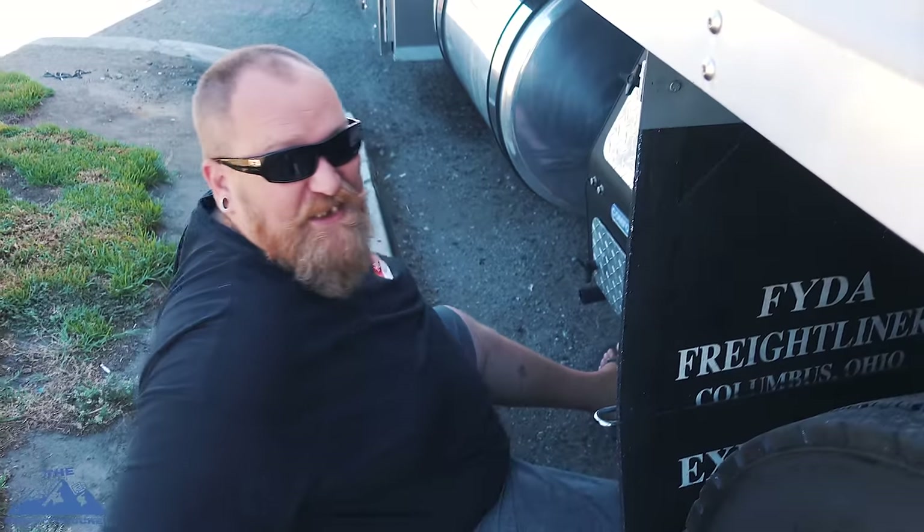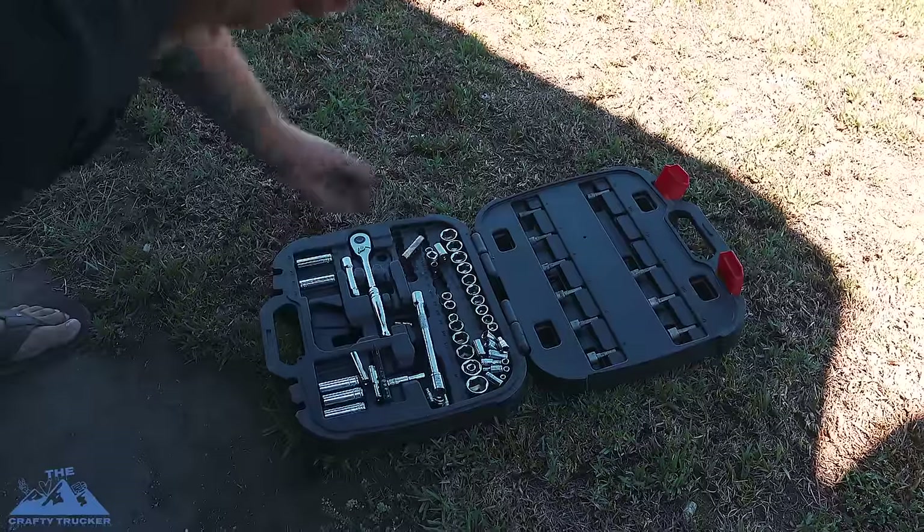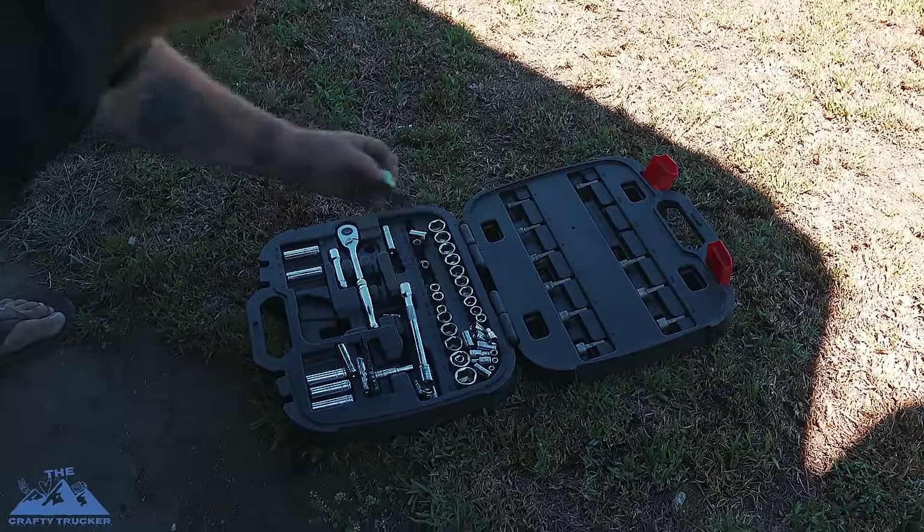Make sure I ain't sitting in the amp high — my socket set is a mess, I don't even know if I have a half inch.